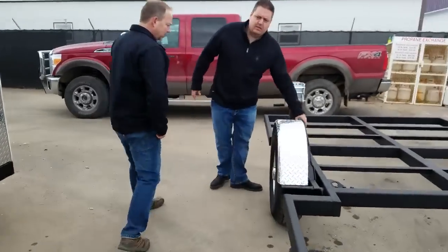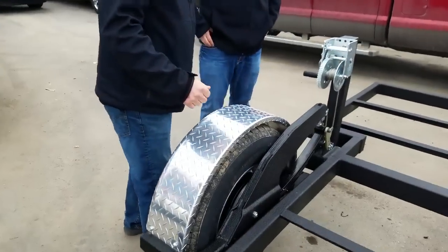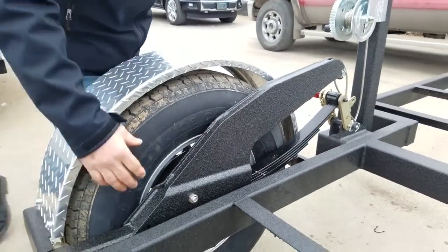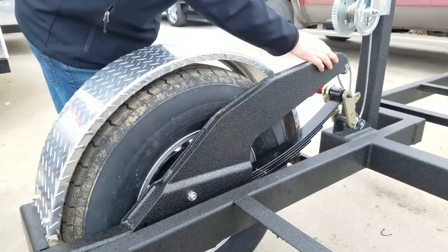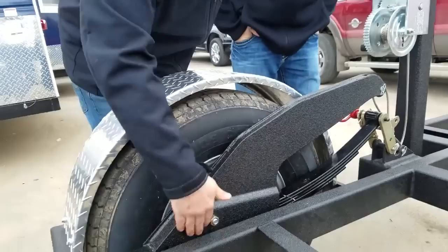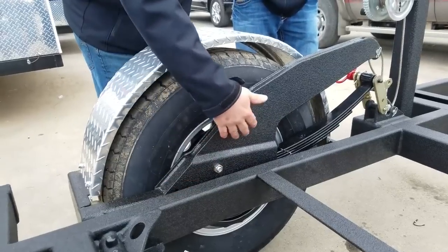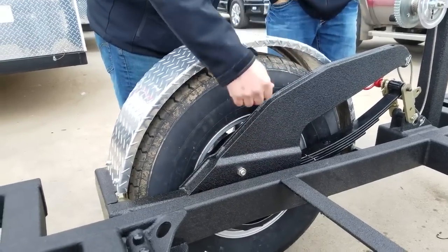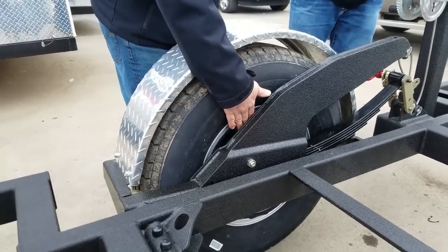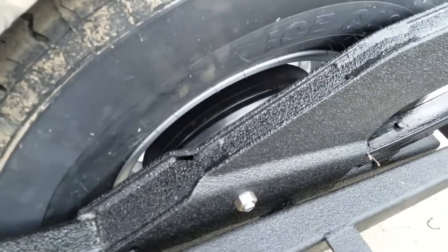A couple of other improvements: this piece is what we call the shark arm — our in-house term — but it's the torque arm for raising the trailer up and down. We've developed this into a one-piece piece of metal, so all the stress is transferred right down into the main arm with no welds to go bad. We've also developed a bolt-on brake backer, so now the brakes are replaceable in case there's ever a problem with them.